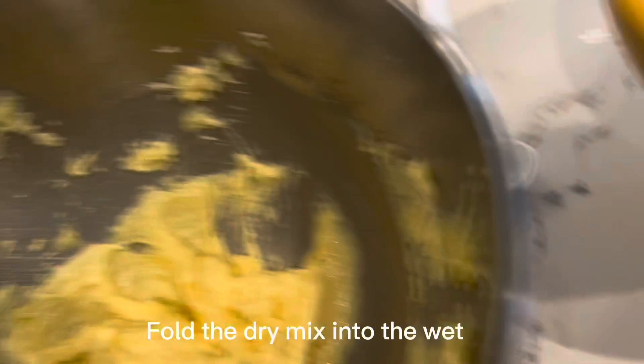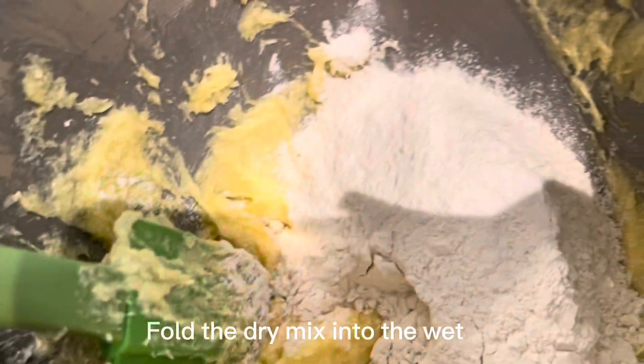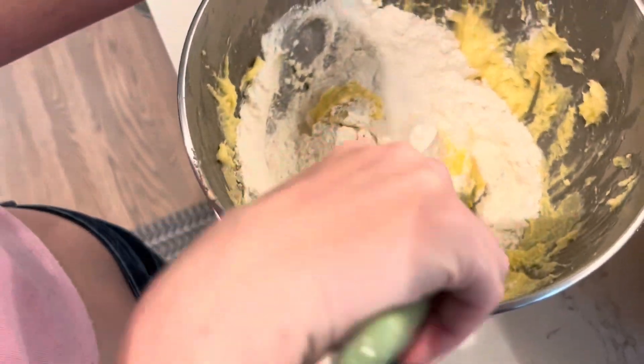Then add a half teaspoon of baking soda. Take off the paddle attachment and start putting in the dry mix — kind of fold it in. Add all of it and then just start folding it in like so.